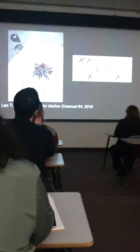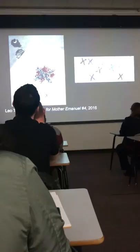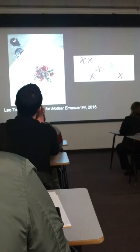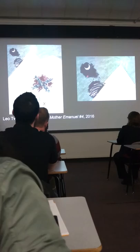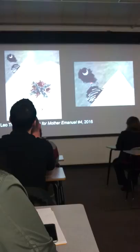The nine X's represent the nine people who were killed. Leo Twiggs also intentionally splattered red paint around to represent what the floor would look like in the aftermath of the shooting. Again, we see the crescent moon, and now we see the silhouette of the palmetto tree. Leo Twiggs, while he changed the rest of the sky, left the indigo around it to indicate the place.